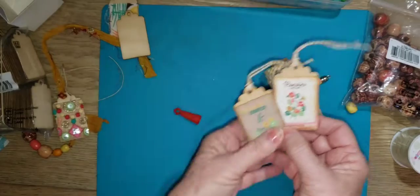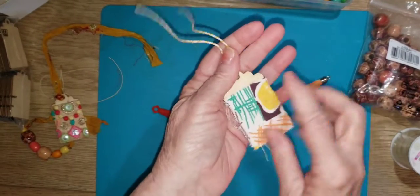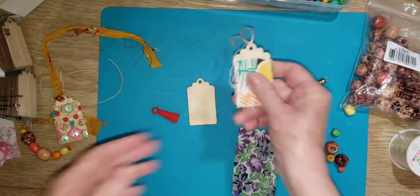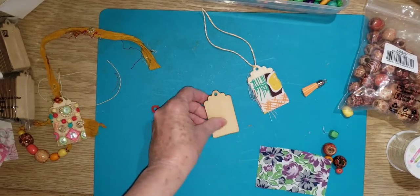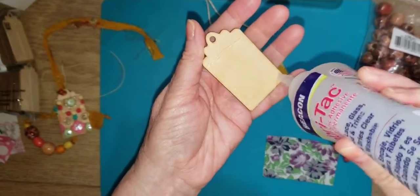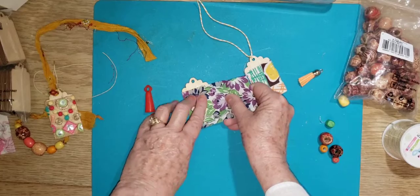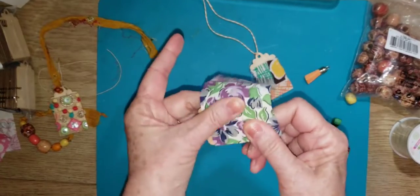Those are the little tags - really simple and easy. This one is using feed sack fabrics. I just have a pile of feed sack fabrics and you can use whatever you want. I'll take this one and just put it down with FabriTac. It sticks really well.